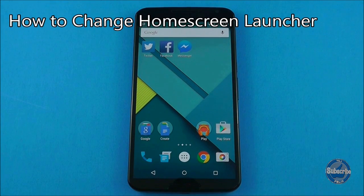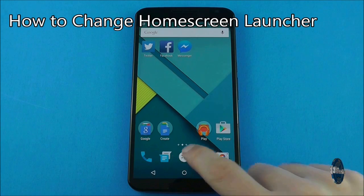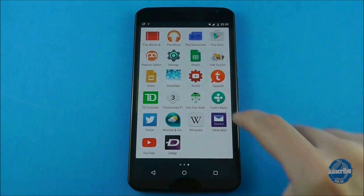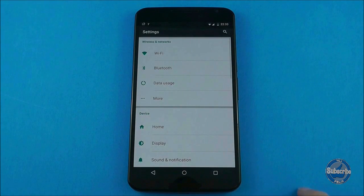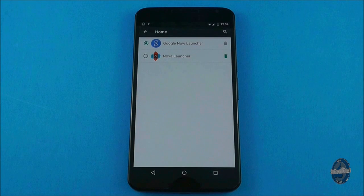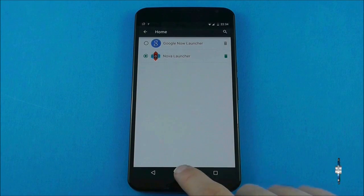If you have downloaded another home launcher from the Google Play store, you can switch between launchers by going to the settings and then pressing on the home option. This screen will display all the launchers currently on your handset. When you select a new one and press the home button, you will return to that launcher's home screens.